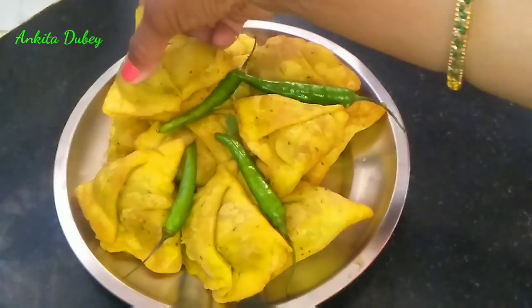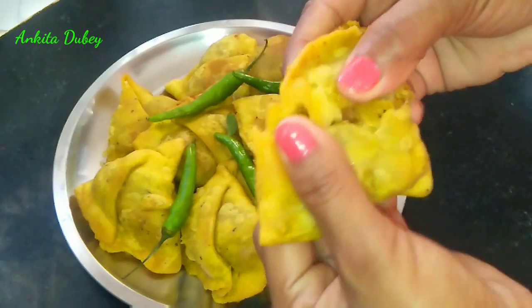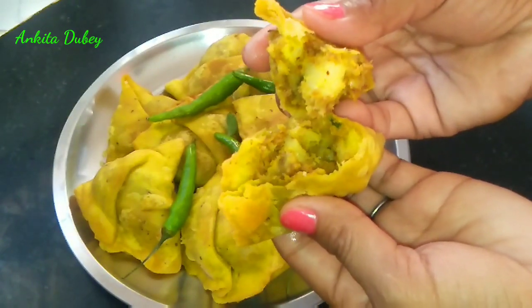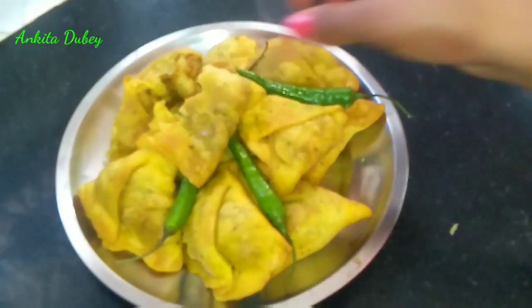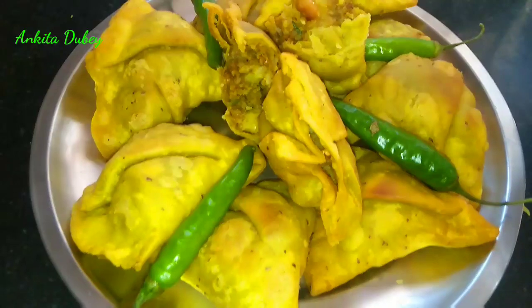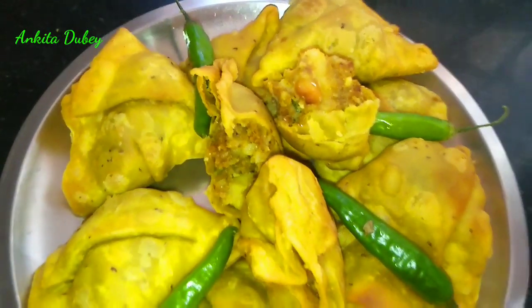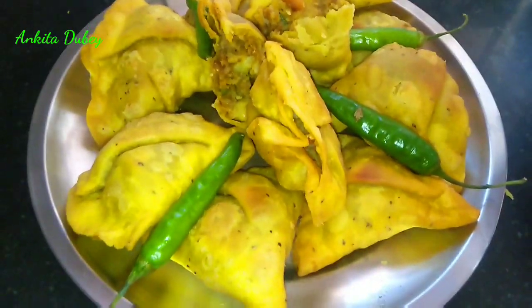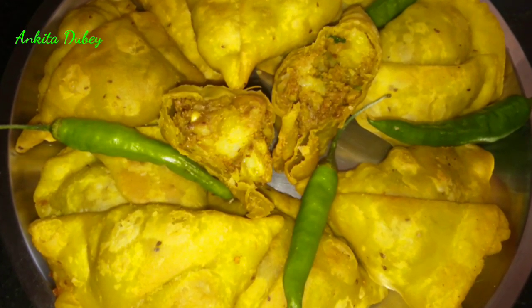Hello friends, welcome back to my channel. Today I'm going to make very tasty and crispy samosa in a very easy way. We all love samosa, so whenever you want to make this at home, make this recipe and share your experience with me. If you like today's video, please like, share, and subscribe to my channel. You can see all the videos in English and in Hindi also.